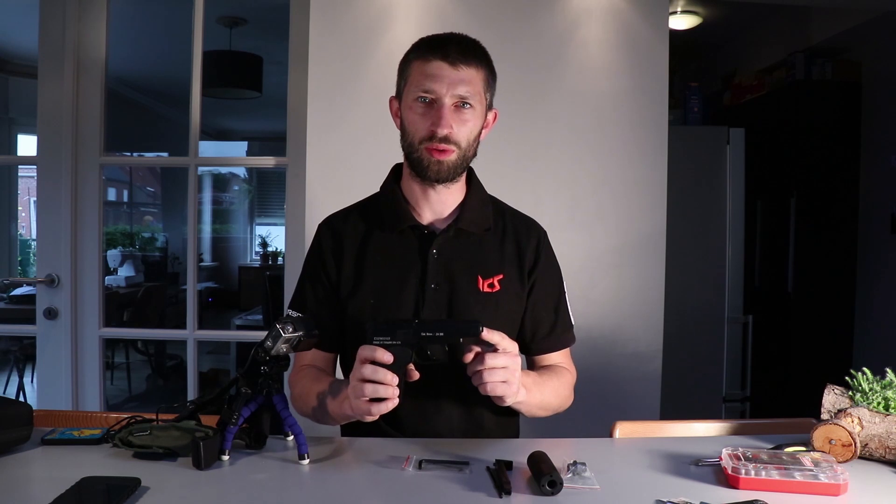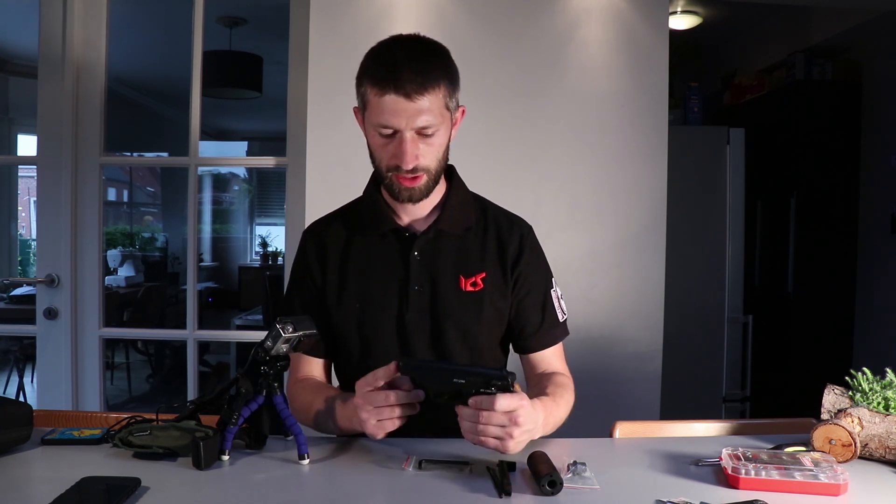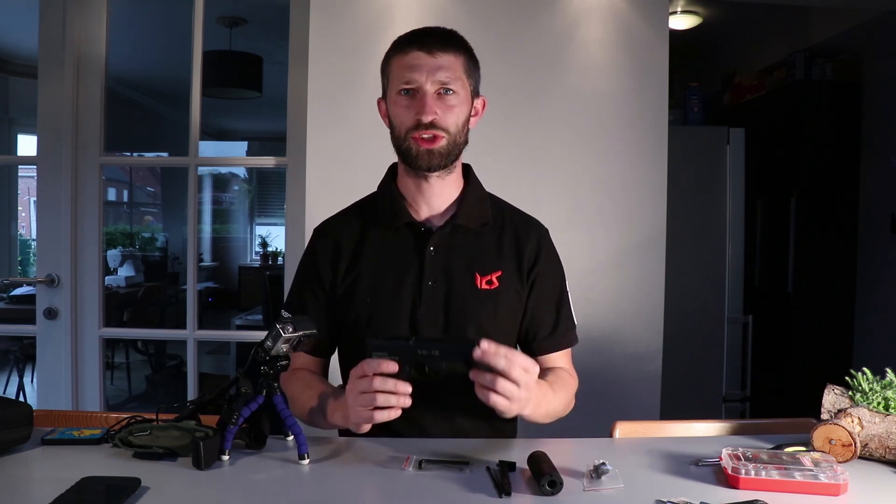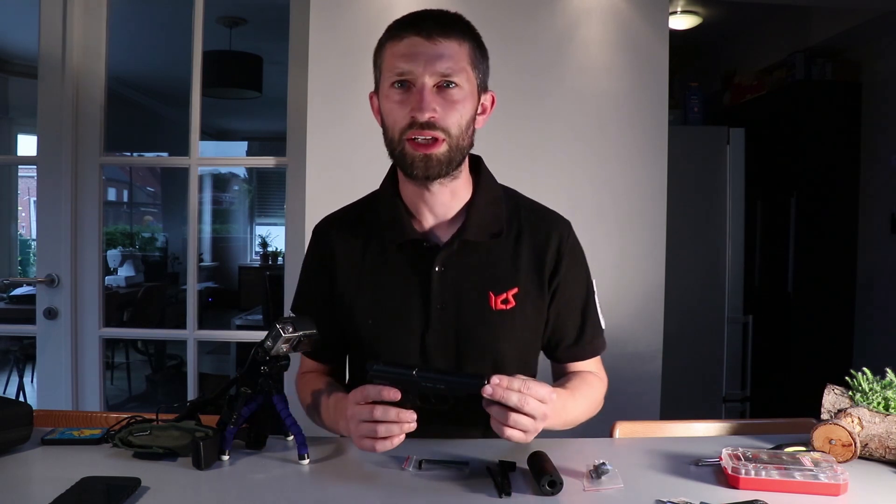As you receive the pistol, there will be no barrel attachment on the pistol — that comes in a separate bag. I'm going to show you how to install this.